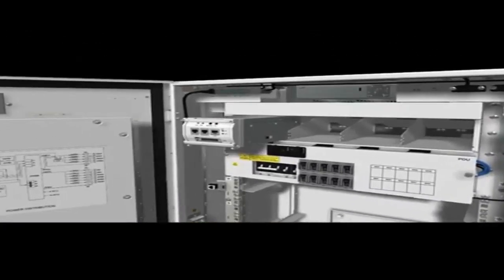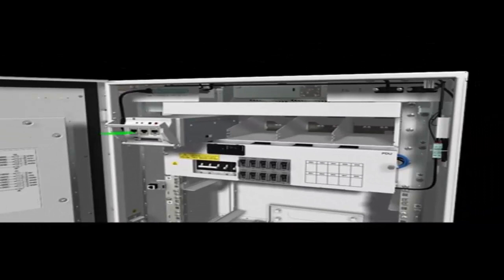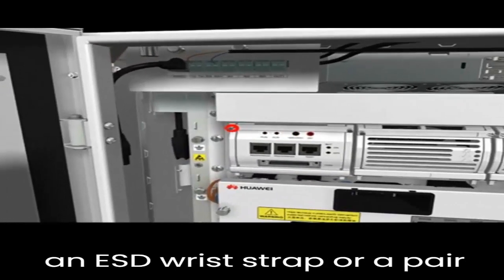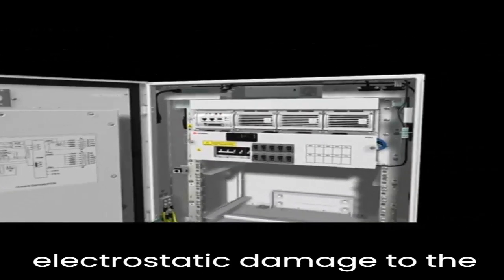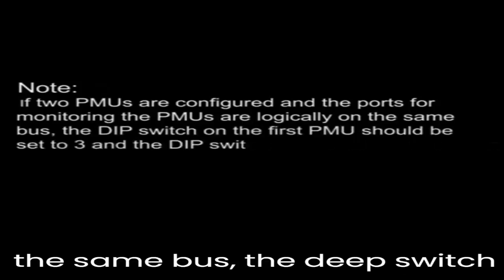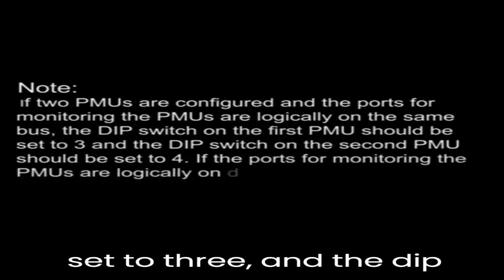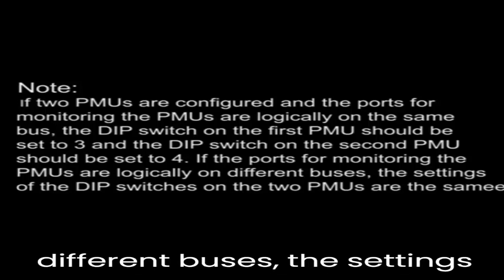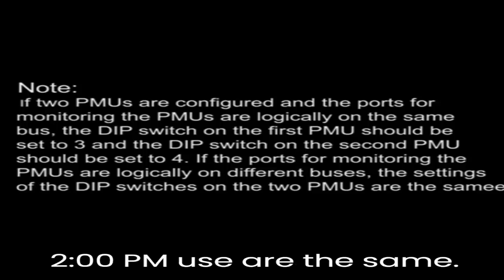Installing the components: installing the PMU and installing the PSUs. Take proper ESD protection measures — for example, wear an ESD wrist strap or a pair of ESD gloves to prevent electrostatic damage to the PMU and PSUs. If two PMUs are configured and the ports for monitoring the PMUs are logically on the same bus, the DIP switch on the first PMU should be set to 3, and the DIP switch on the second PMU should be set to 4. If the ports are logically on different buses, the settings of the DIP switches are the same.